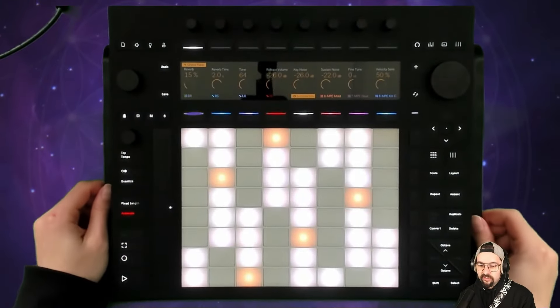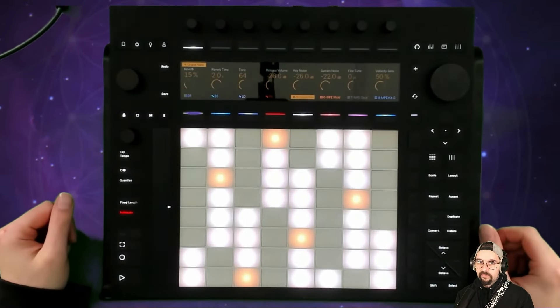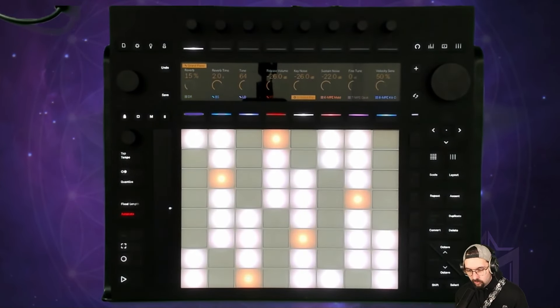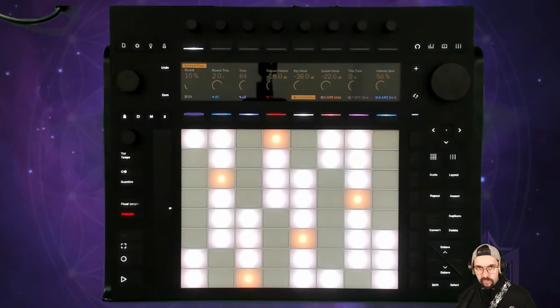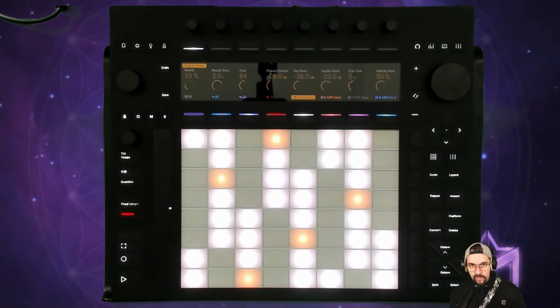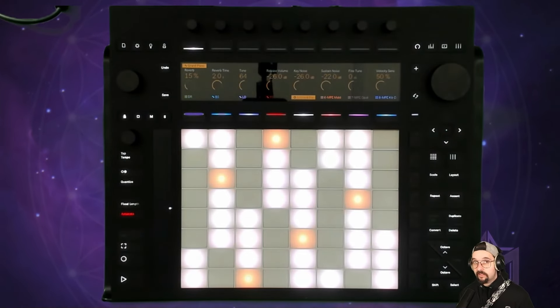Push lets you do exactly that — working out parts, orchestrating things, remembering them, coming up with structure, playing it, discovering it — but with a DAW. With Push, the way you create ideas and really play and feel the instrument is not separate from the medium in which you are recording it. And that is a big deal.